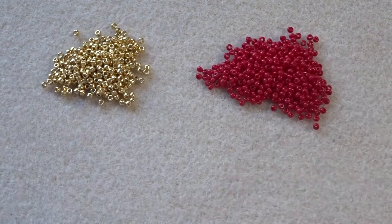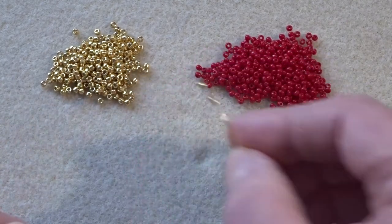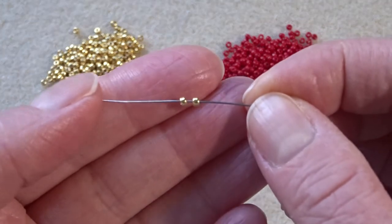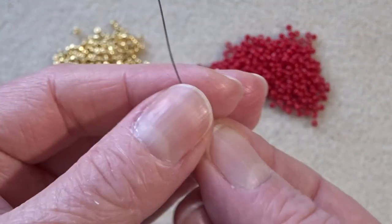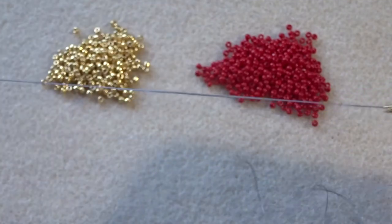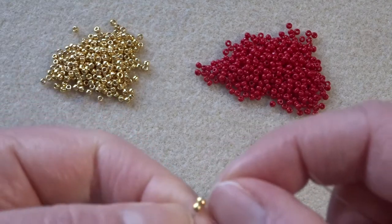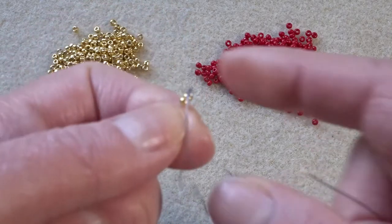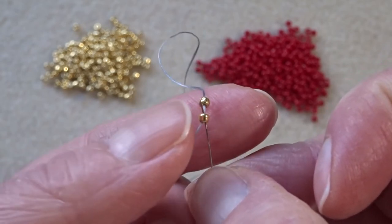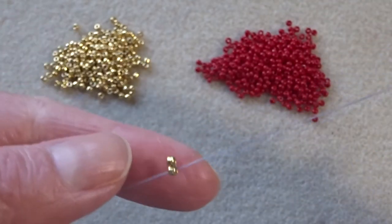So the first thing — I've got a beading needle — I'm going to pick up two of the gold beads, and this is going to start right at the base of the heart. I've got my two gold beads, and I'm just going to take them down. I'm leaving myself a tail thread — it's got to be long enough to put a needle on and knot with it through the thread, so you don't want it to be too short. Don't be scared to leave a reasonably good length. So there's my two beads — I'm going to take my needle and we're going to go back up the first bead and not the second. This is going to force the two beads to sit side-by-side.